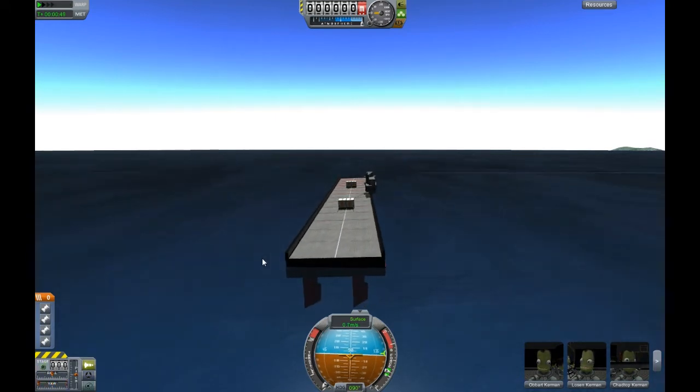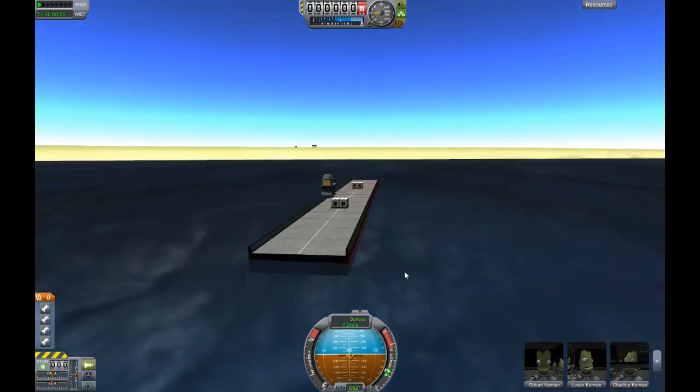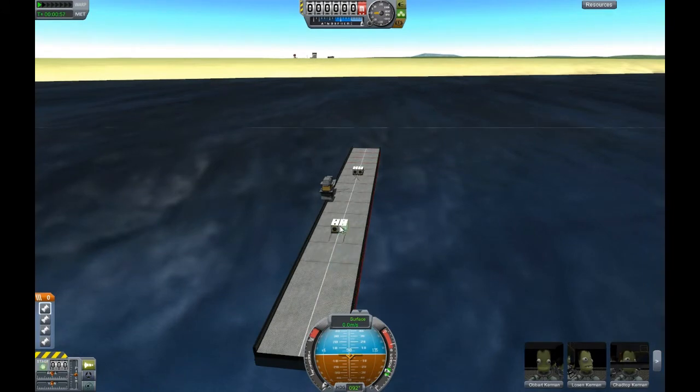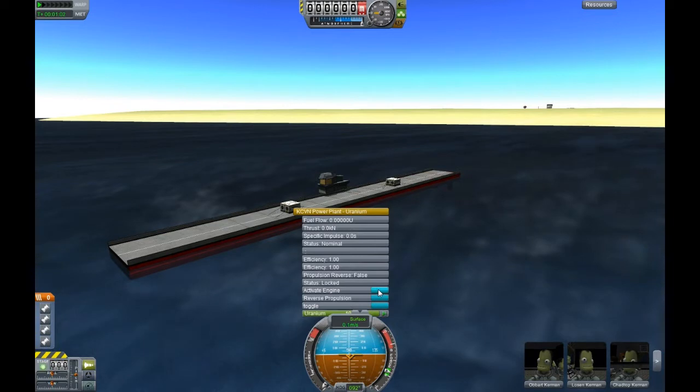To get testing, I can simply test the rudder function here and test the engines. I never linked these, but we can just toggle them. Activate engine — there is one engine. You can shut it down and reverse that engine's propulsion.